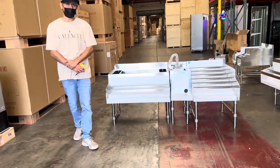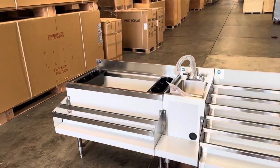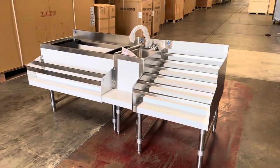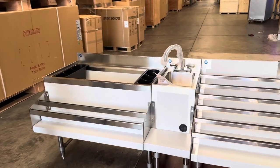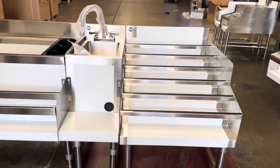Hello everybody, today we're going to demonstrate one of our brand new items. To my left you're looking at our 72 inch combination cocktail station. This is going to have three sections.